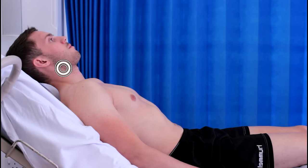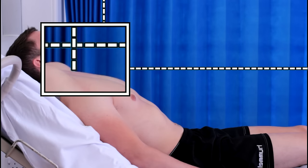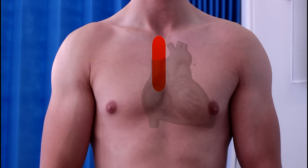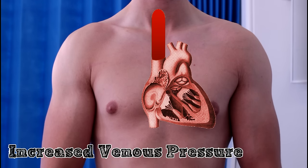If the JVP is visible, its height is measured from the sternal angle, perpendicular to the ground, as demonstrated here. The JVP gives an indication as to the pressure in the venous system — you can think of it as the column of blood waiting to fill the right atrium from above. The higher the column, the higher the pressure.